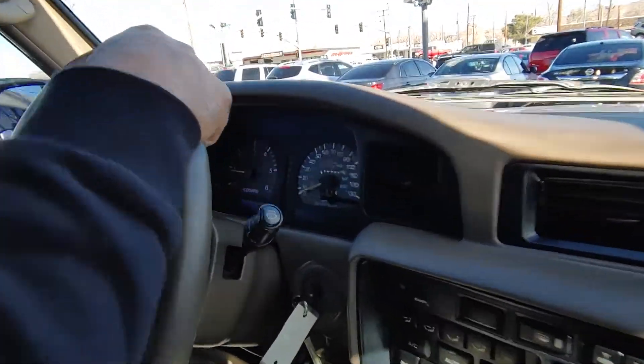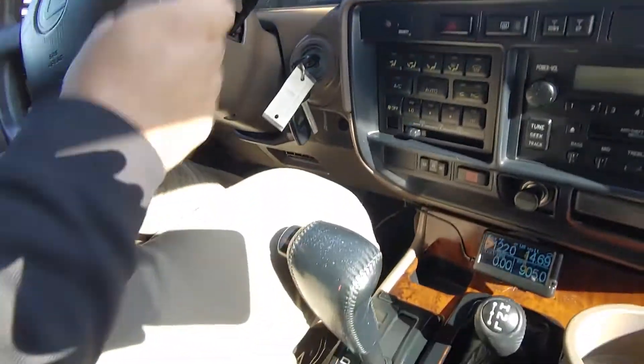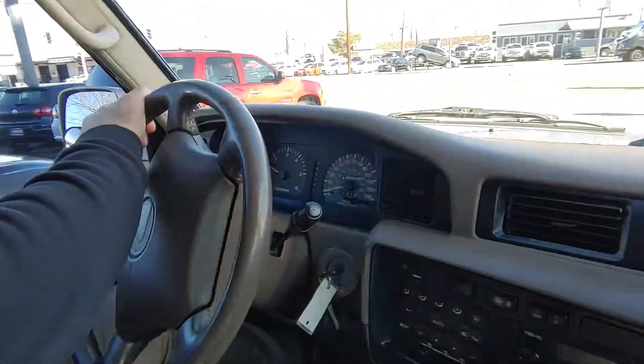This is the test drive video for the 97 Lexus LX450. This thing is super clean.